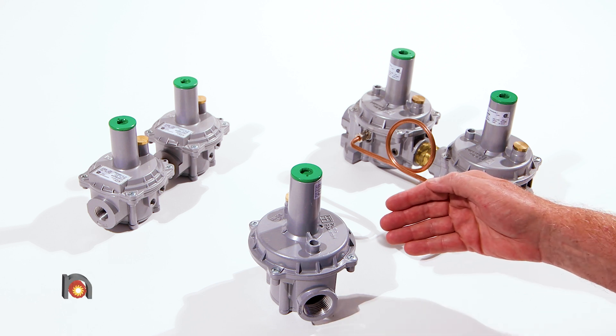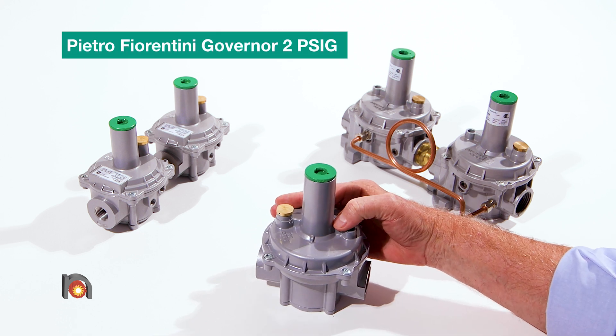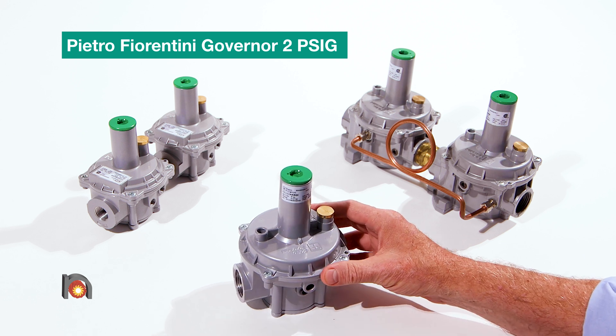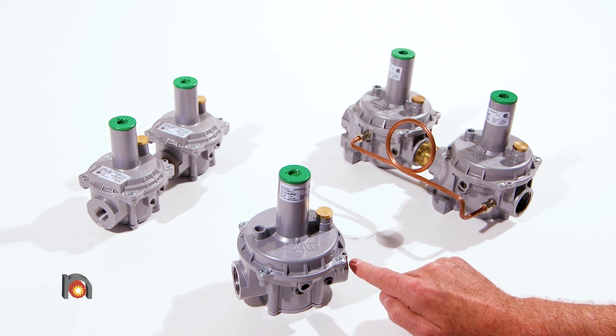This is the Pietro Ferrantini family of governor regulators. The first regulator is the basic regulator, CSA and ANSI approved up to 2 psi of inlet pressure with an outlet pressure to 14 inches water column pressure.